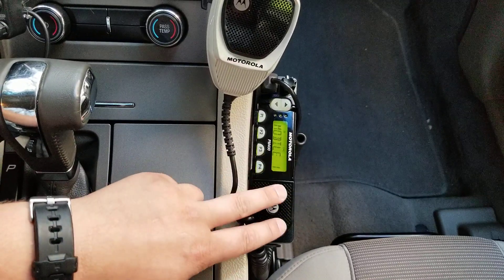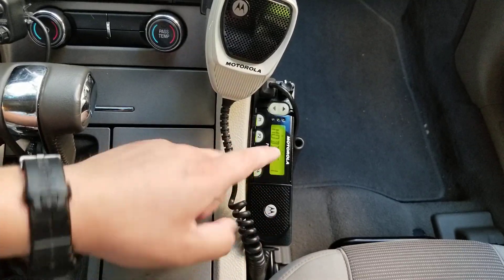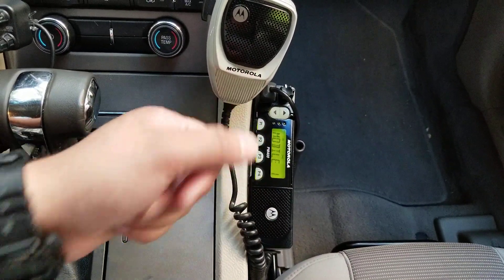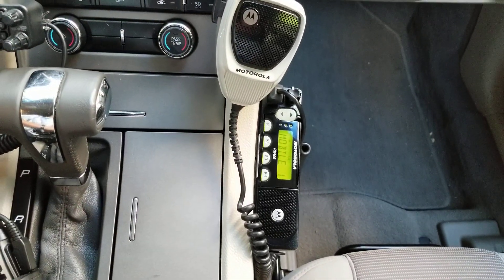I will go through the CPS software at a later date this week. I'm also going to sit down and discuss with you guys how to operate Chirp, which most of you know you use for the Baofeng and the other off-brand radios.